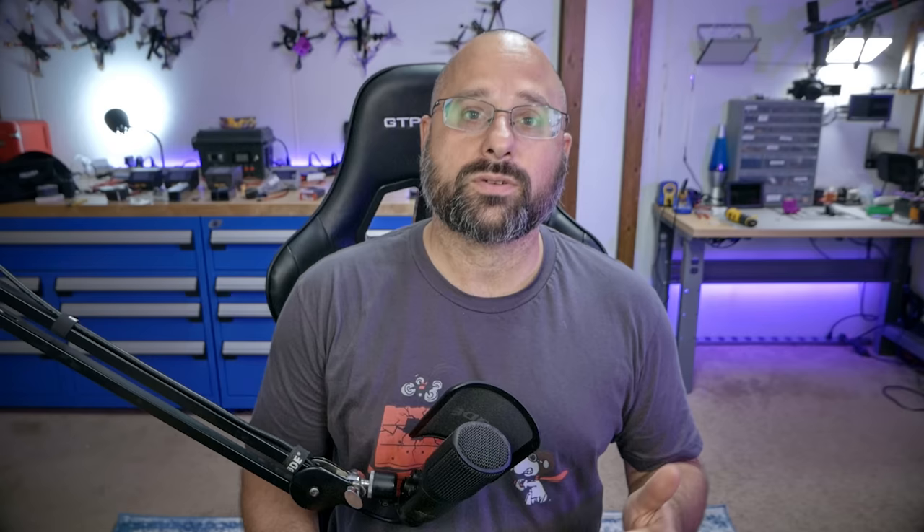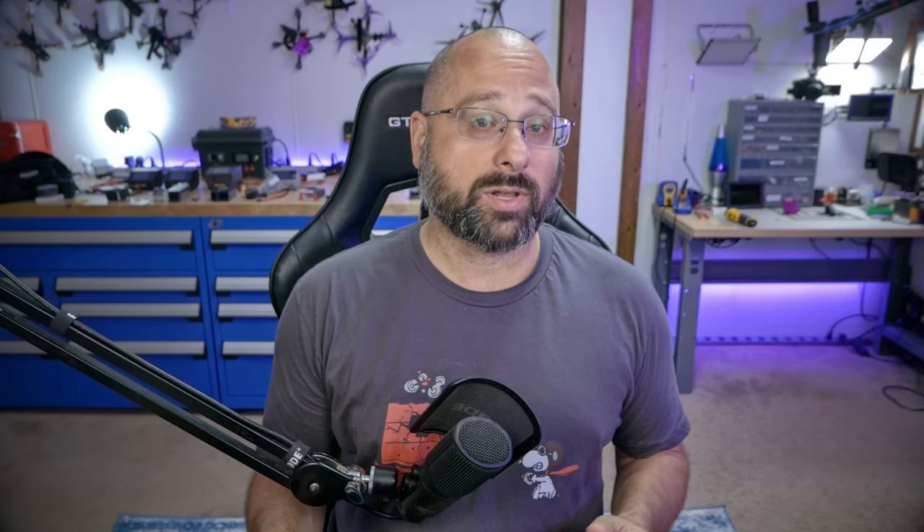I installed my camera upside down, but we'll address that. The next thing we need to do is set up the flight controller to talk to the video transmitter so the VTX can display on-screen display OSD information in the goggles. A simple way to understand why OSD is so important: without it, it's like driving your car without a gas gauge — you'd suddenly run out of power with no warning. The OSD displays all sorts of information, most critically your battery voltage so you know when to come in and land.